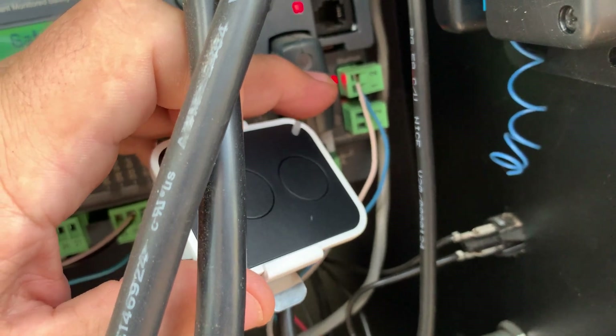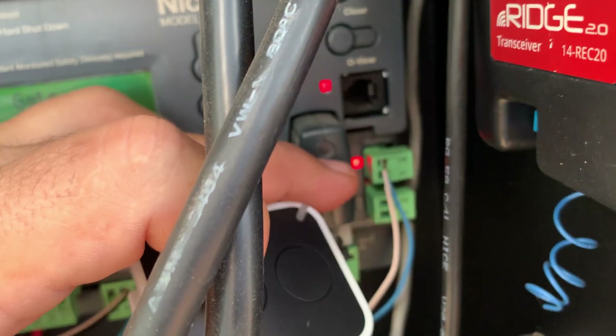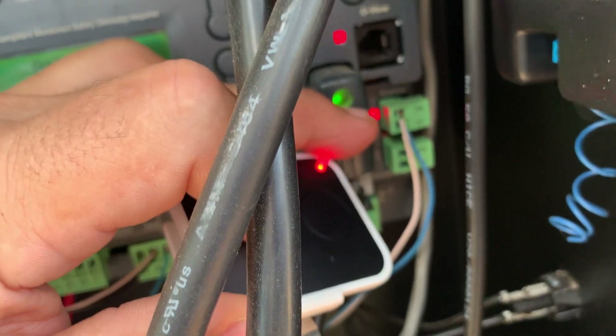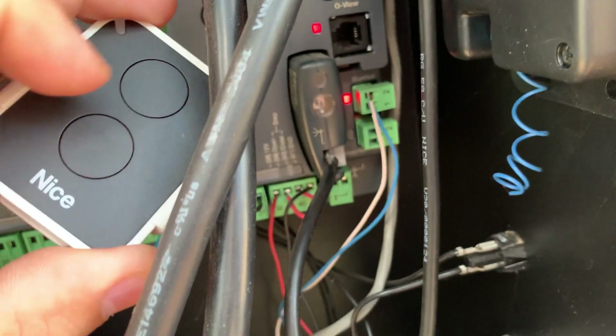So now you can start the programming process over again and hopefully get it to connect. Let's go ahead and try to do that. Pressing and holding the button — got a green light. Pressing and holding on my remote. Looking for the green light to go out, and now I've reset that button.